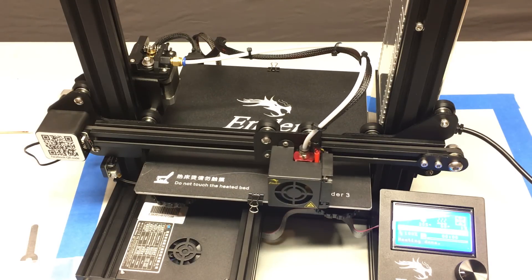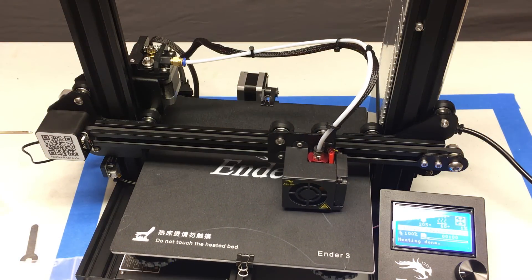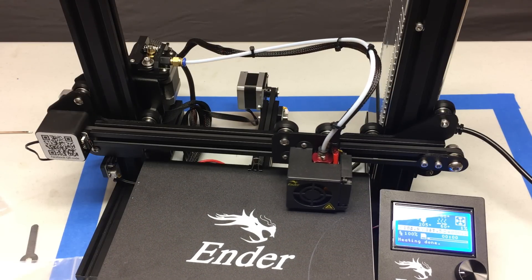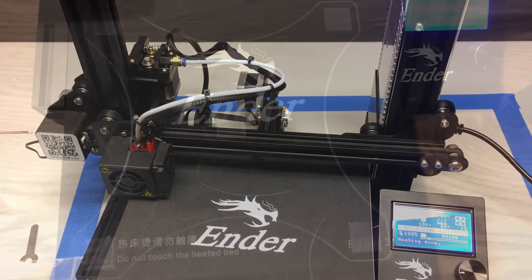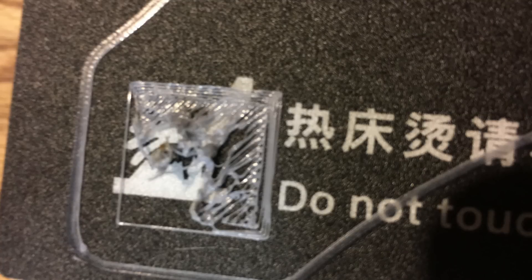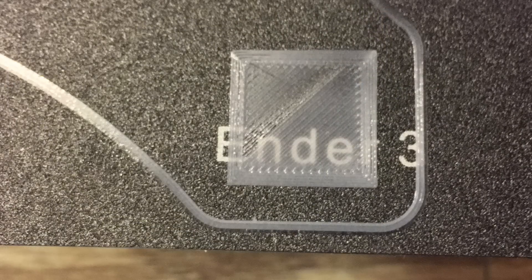You want to get this dialed in perfectly — this will tell you where you still need to work on your bed leveling. Once it's done, this is what you should see: five nice looking squares with no real problems. If it looks too sparse, your nozzle is way too high — raise the bed. If you're seeing gaps between lines, your nozzle is still a hair too high. A slightly over-squished center square is pretty good but may be a hair too low.